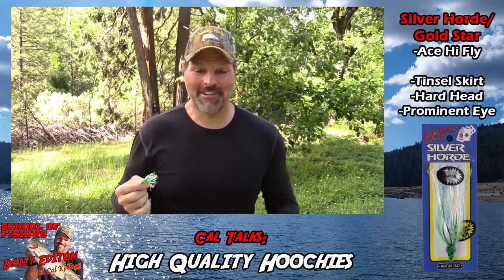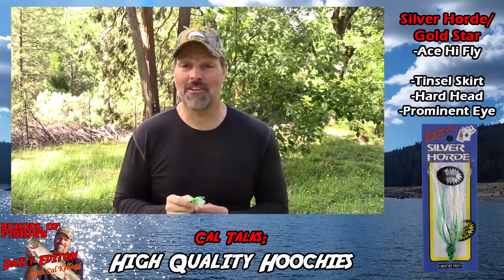Rig them up, get them wet, and you're going to see what I'm talking about — they are just a fabulous looking bait. Put some Pro-Cure on them, get them behind a dodger with the appropriate distance, either a 4 or 6 inch dodger. At places like Folsom, Oroville, Shasta — anywhere there's big clouds of bait fish — that's a winner. Most important thing: get off the couch, get out on the water, and next time you're at the tackle shop, grab some Ace High Fly Juniors and get ready to yell fish on!